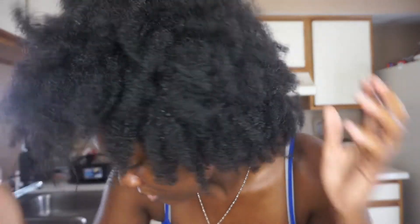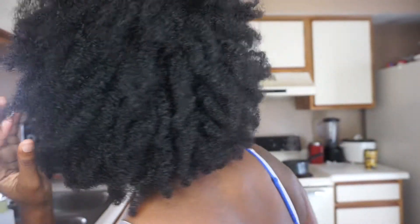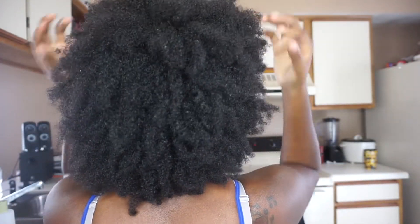Hi guys! As you can see I'm in my kitchen because I'm about to wash my hair in the sink. I like to wash it in the sink because it has this little hose thing. So this is my hair when I woke up this morning — this is its natural state, it's super dirty. I think my hair is like a 4C, I really don't know, but I'm about to start washing it. I'm gonna show you guys the products that I use and how I twist up my hair and all that good stuff to style it. Let's get started.